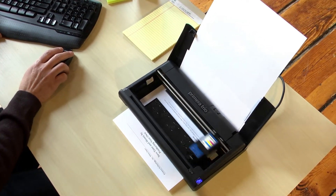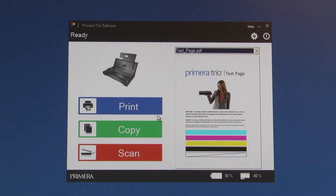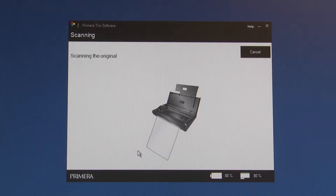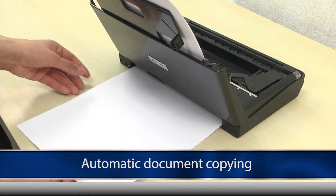Using the Primera Trio couldn't be easier. Just plug in the reliable USB and you're ready to print. Just select print, copy or scan on your computer or initiate a print without even pushing a button. After you've scanned, simply load a blank piece of paper through the rear slot to copy instantly.